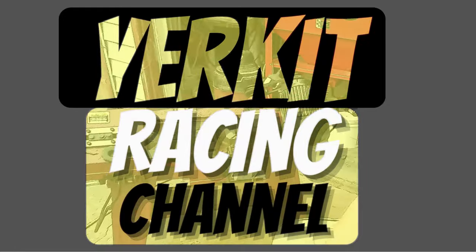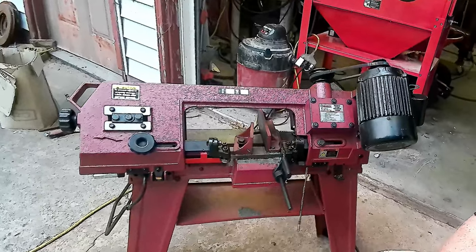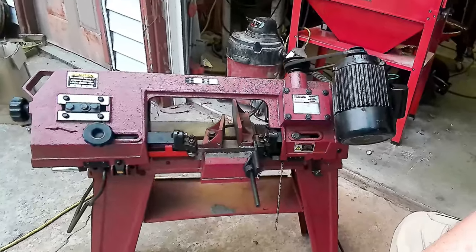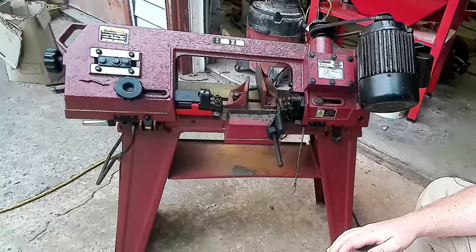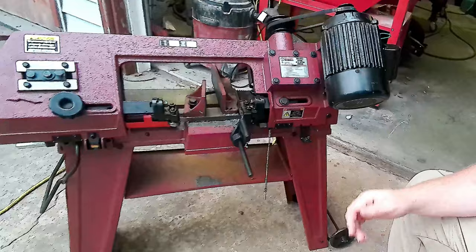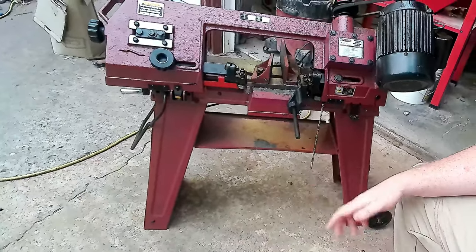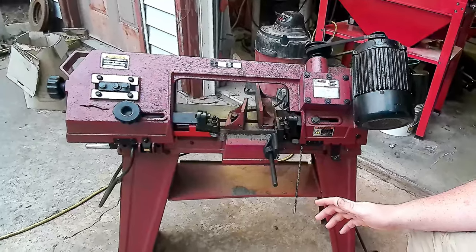Welcome back to the channel. This is Kevin with Yerk at Racing. We have a new addition to the fab shop — a Central Machinery horizontal-vertical bandsaw. It's a cheap saw you can pick up from Harbor Freight. We got this one used off Facebook Marketplace. They retail for about $369, but we picked this one up for $200. Barely has any use on it — they bought it a couple months ago and it just didn't fit in their shop.